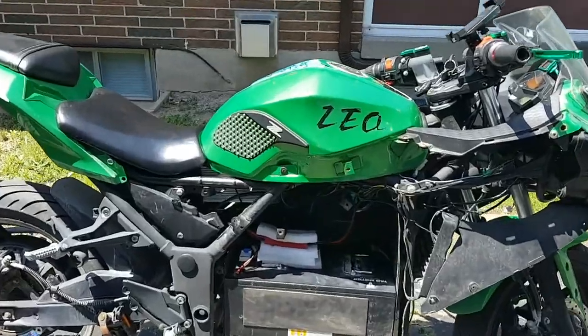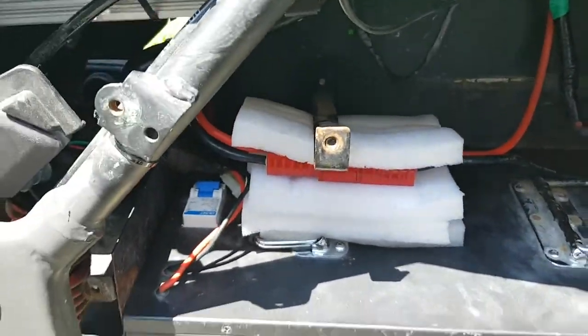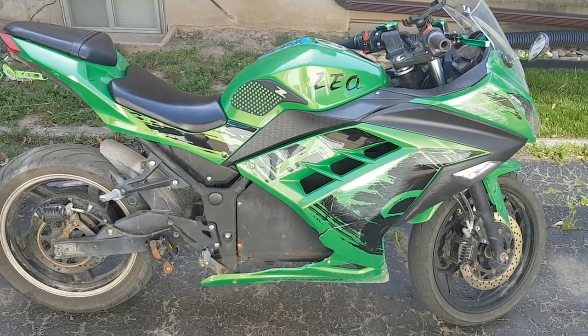Put the box back in all proper and stuff, close it all up. There it is all back together — let's go for a real ride.